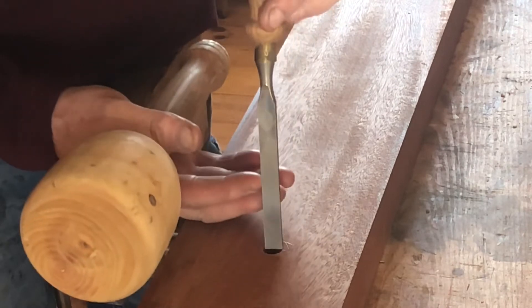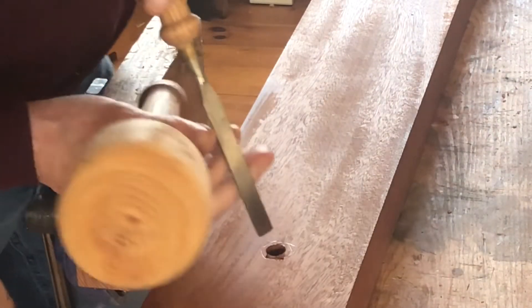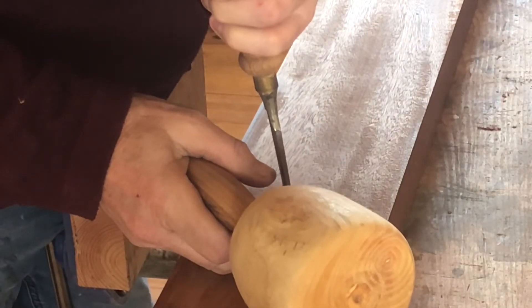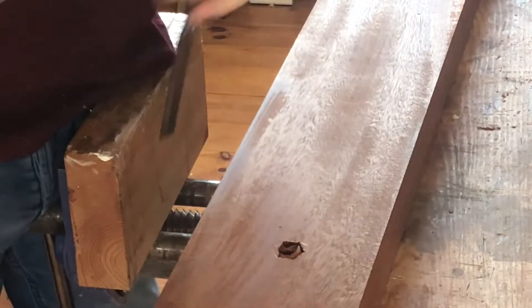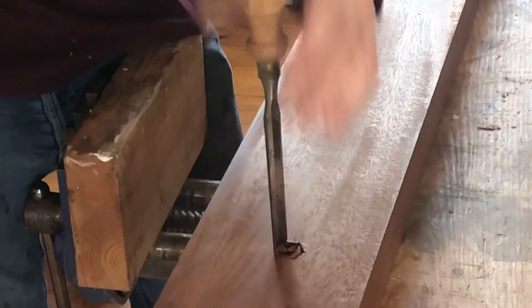We're going to take a 12mm wood chisel, sit on the line, and chop that in there. Whatever you do, guys, do not chop on the line — keep away from the line about a millimetre or so. The reason is we want to tap this nut in so that it doesn't slop about.